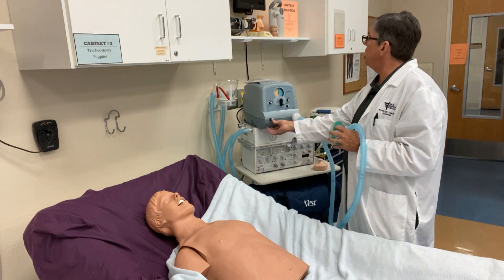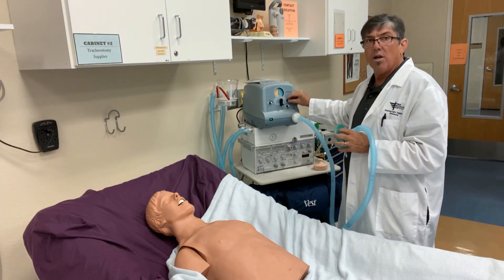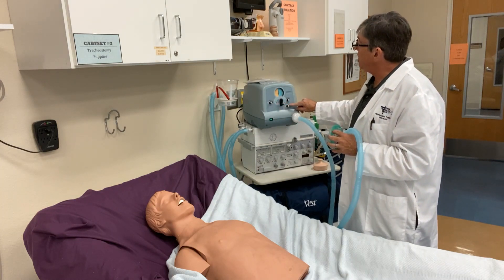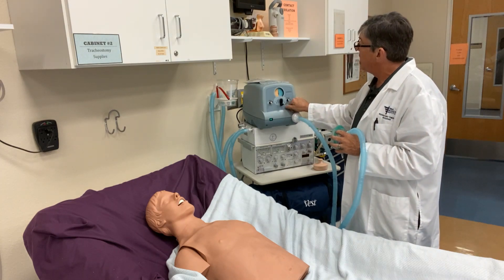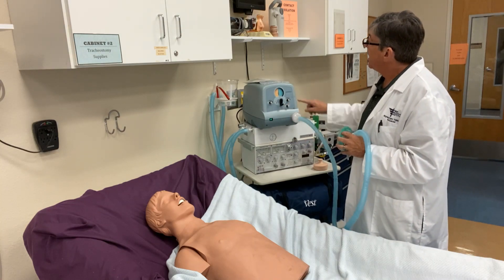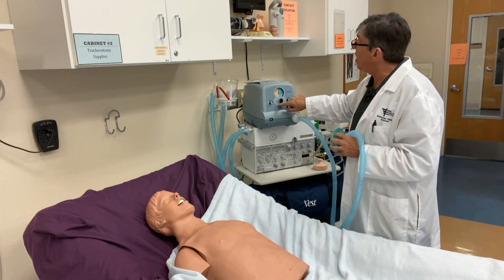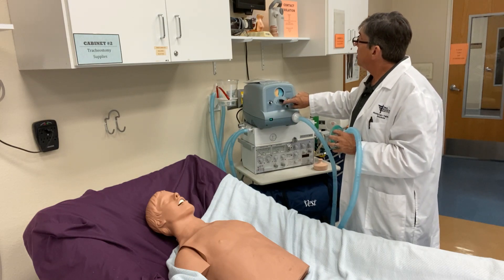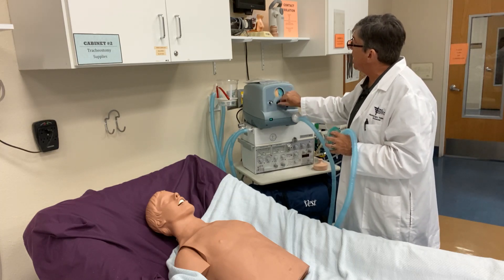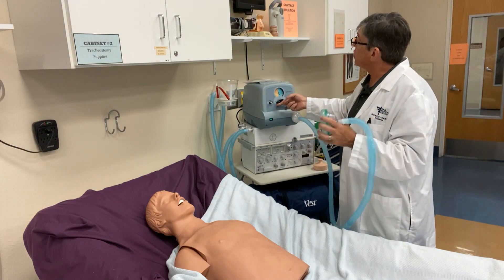We're going to turn the cough assist on. I've got the inspiratory pressure set at about the midpoint, so we're not starting too high. On the exhalation side I have it about at minimum as well. You also have an inhale flow control, so you can adjust the flow to a high flow or a low flow — there are some custom settings. I'm going to start on the high flow setting. This switch here is the manual control where you can select inspiratory, so when the patient inhales you give them this breath. That's set at about 10 centimeters of water. And when the patient exhales, we go to exhale — that's a vacuum or negative pressure to help have the patient cough and draw secretions out.